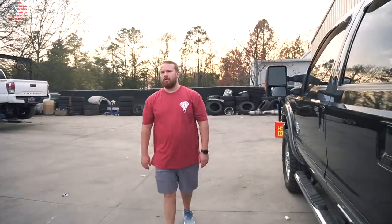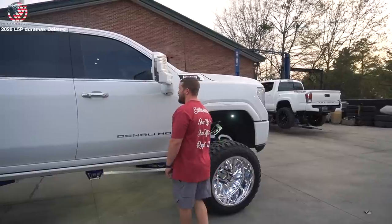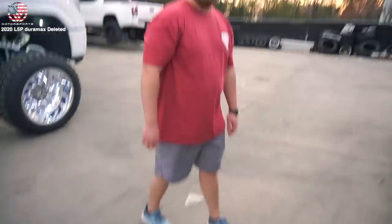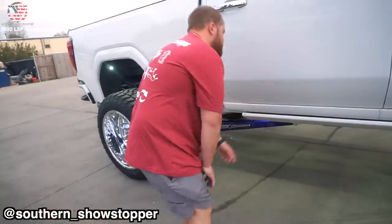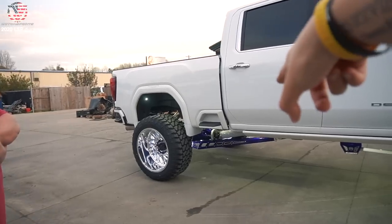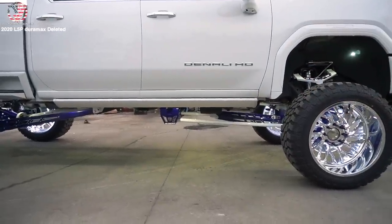Alex, how tall are you? 5'8? Yeah, me and you are like the same height. Look at that — if I didn't have shoes on I'd probably go underneath it. Alex is 5'8, probably 5'9 with shoes. If you guys have seen Alex's truck, it's super detailed and he definitely appreciates all the detail that went into this truck. The traction bar is blue, but it contrasts pretty good with the torsion bars. They picked which parts would be white and blue very well.